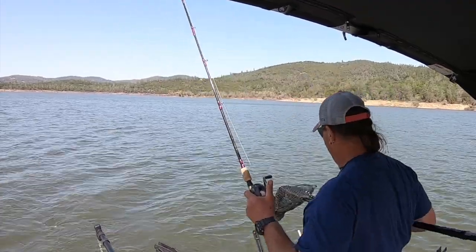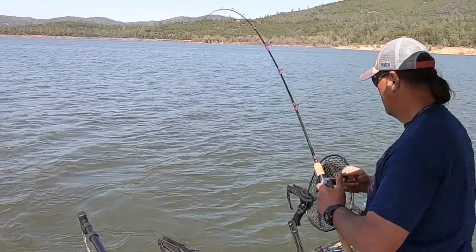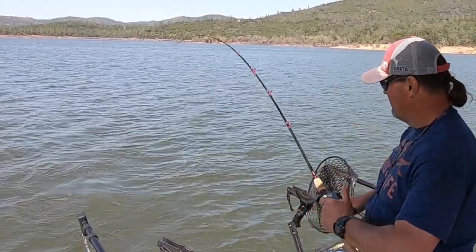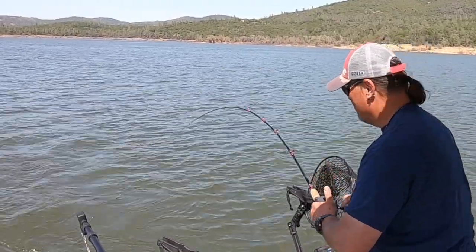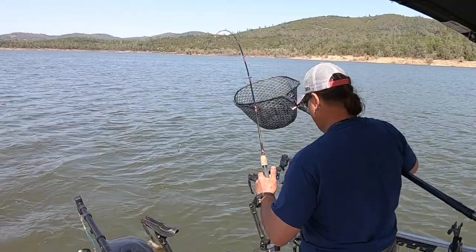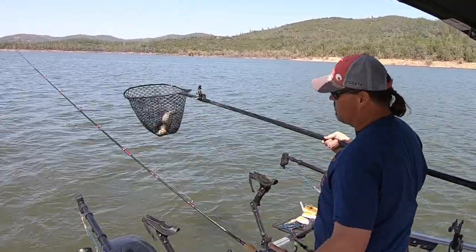Get the net ready — here he comes! Whoa, I like the looks of that. Chunky little rainbow!